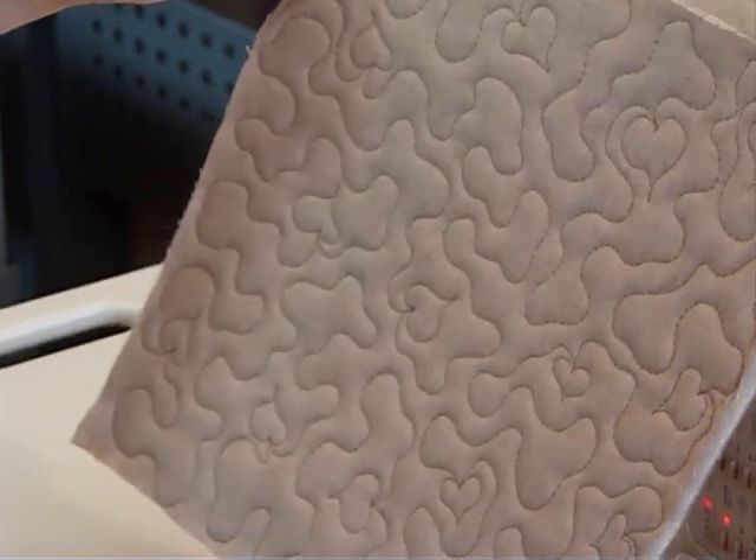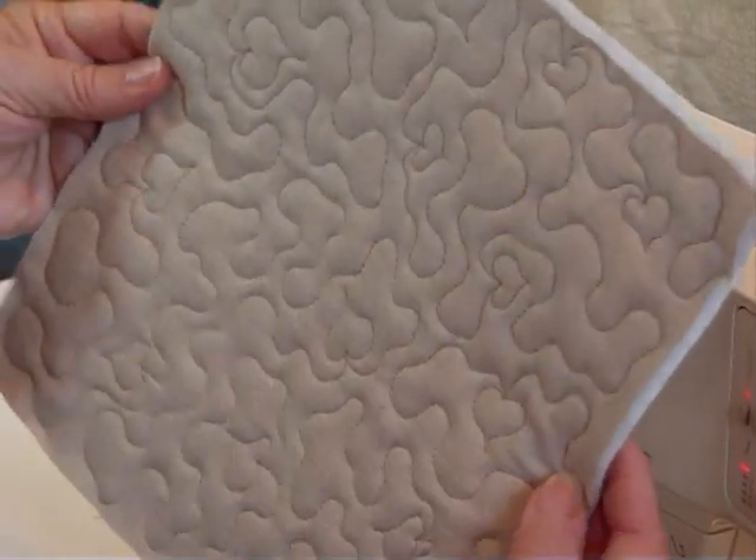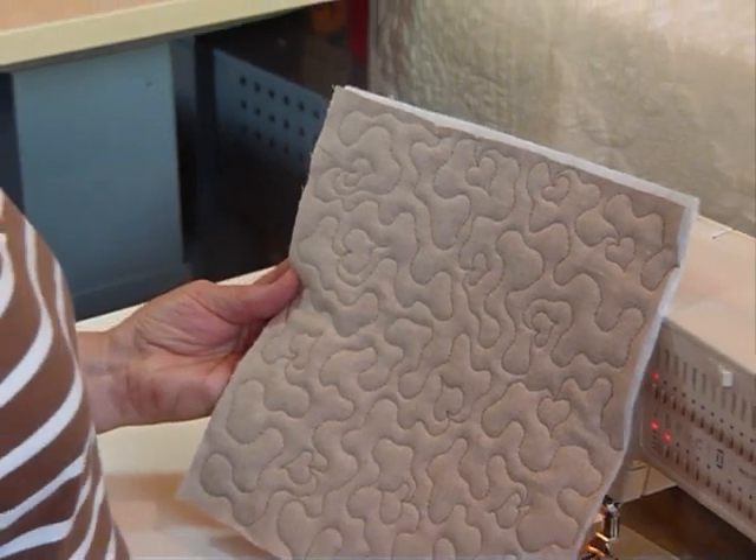How pretty would that be if you had stars or leaves or something else like that in there? It's going to look much the same on both sides. And that's about it for today, thank you.